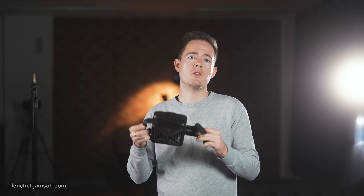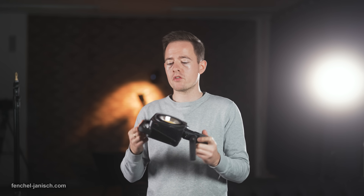One of the major reasons why we use the Molus G300 to light people but also product shots here in our studio is certainly the lightweight but especially the compact size.